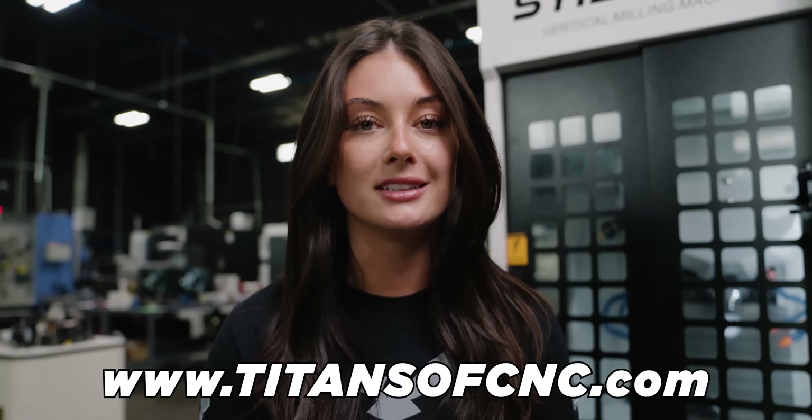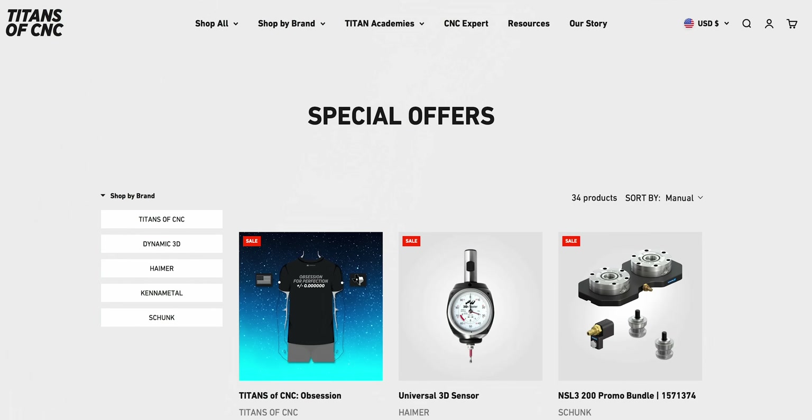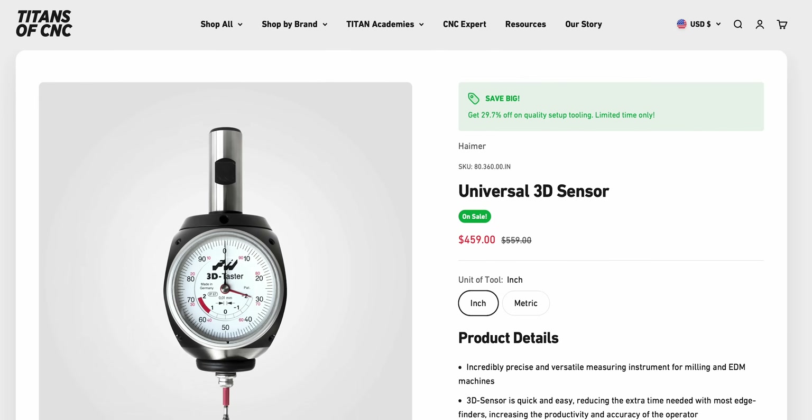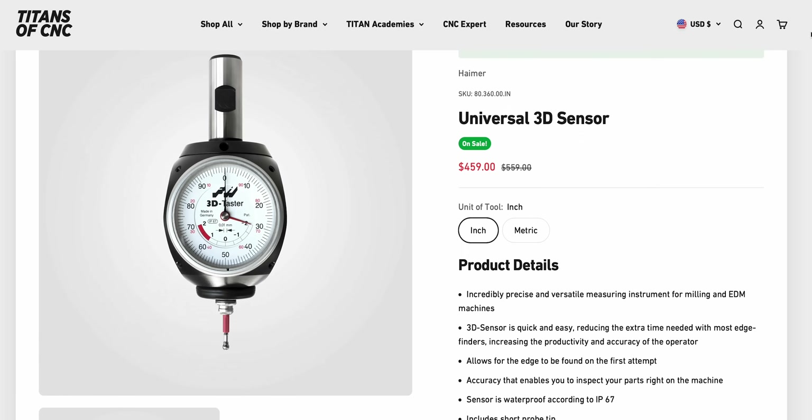Quick interruption — there's a massive sale going on at titansofc nc.com right now. You know how expensive a probe can be, and if you want a great product without paying thousands of dollars, you should check out the Haimer 3D sensor. It's awesome and it's on a crazy deal right now — you don't want to miss it.